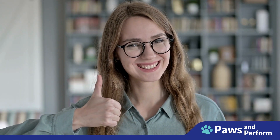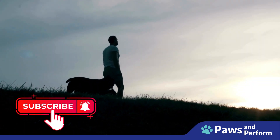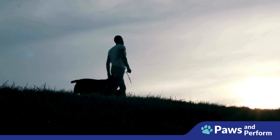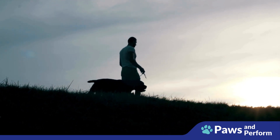If you found this video helpful, please give it a thumbs up, share it with your fellow dog owners, and subscribe to Pause and Perform for more dog training tips and tricks. Remember, training your dog is not just about obedience — it's about building a strong and loving bond. Happy training!